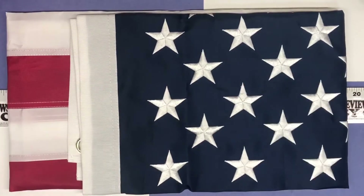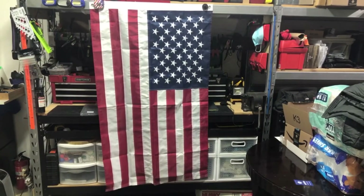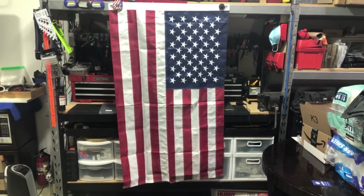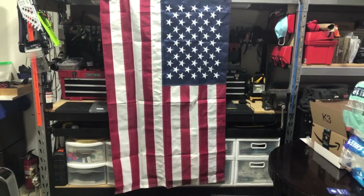Now I'll go ahead and take some video of it hanging so you can see it completely unfolded. I've got the flag hanging up here so you can see the full size of it. Like I said, this is the three by five size — the larger size.